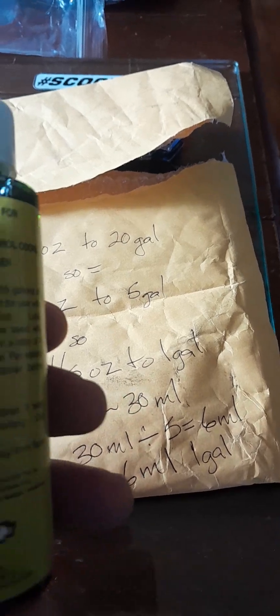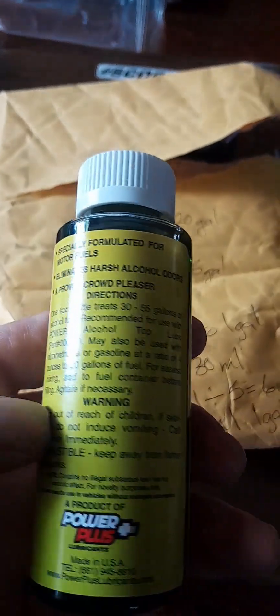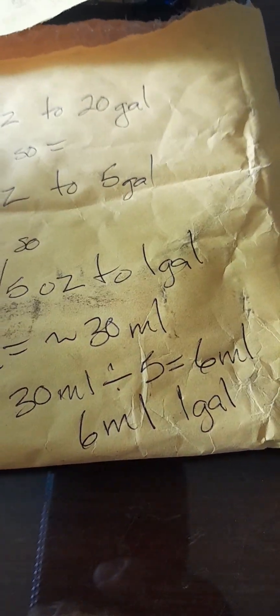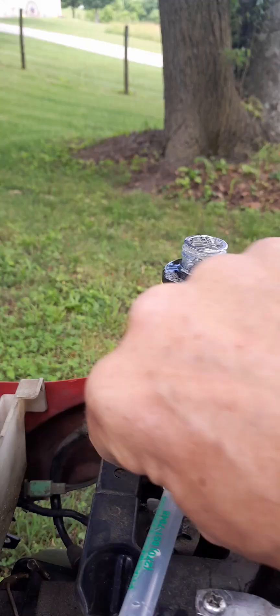After doing a little bit of math, this thing says four ounces for 20 gallons. So four ounces to 20 gallons equals one ounce to five gallons, which is one fifth of an ounce to one gallon. One ounce equals approximately 30 milliliters, so 30 divided by five gives me six milliliters. Six milliliters for one gallon. The Raz tank takes about a gallon and it's three quarters full, so I'm gonna put six milliliters in and see what happens.